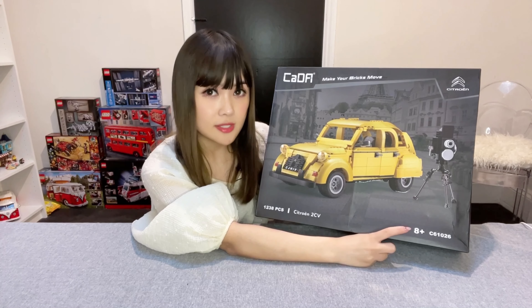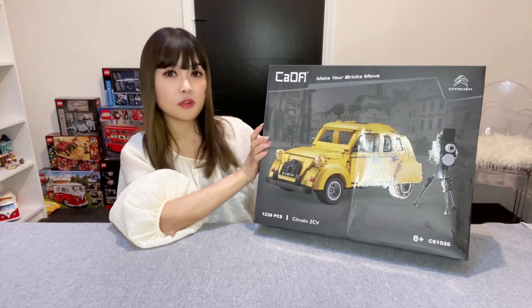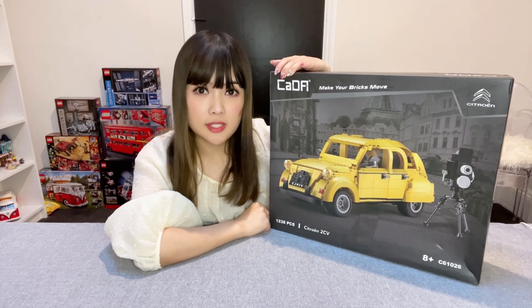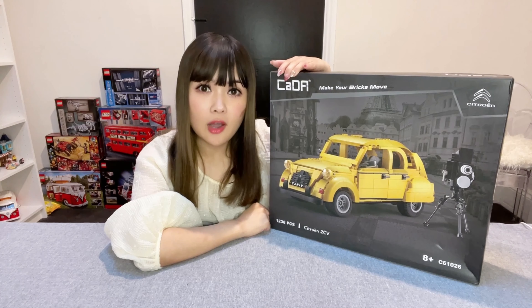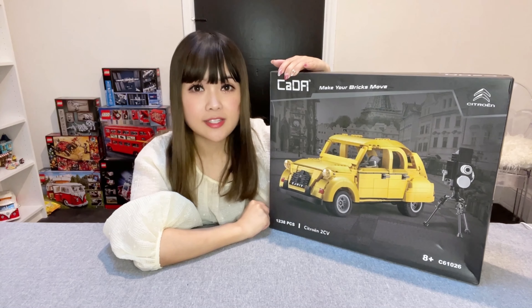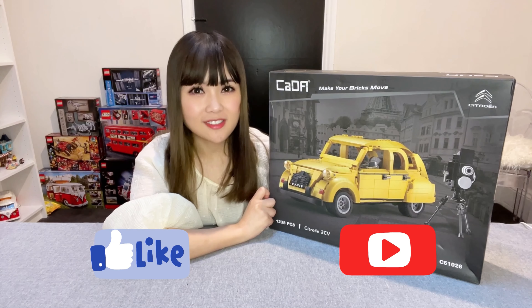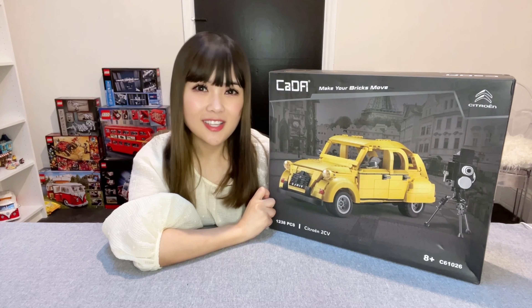This is interestingly an 8-plus set. I do think it looks a little bit more complicated than that, but we will find out soon. I'll open and build this set now. At the end of the video, I will also do a direct comparison between the Kedar Citron and the Lego Fiat sets. If you like my videos, please don't forget to click the like button and subscribe. Let's now open this box and see what it looks like inside.